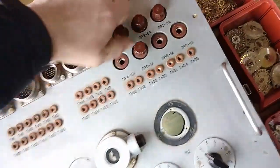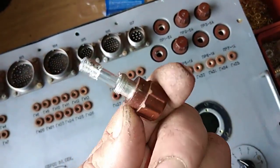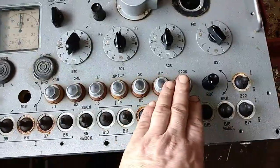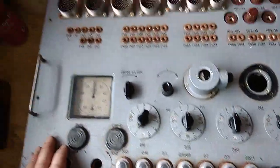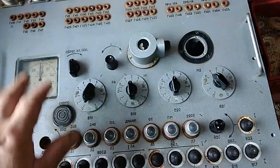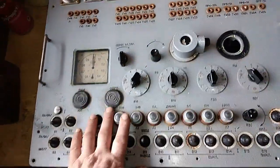Here we got some fuse, classic glass fuse. We got some lamp here. We got a lot of switches. I already unscrewed all those screws because it takes a lot of time. So I will open that and show you the other side.